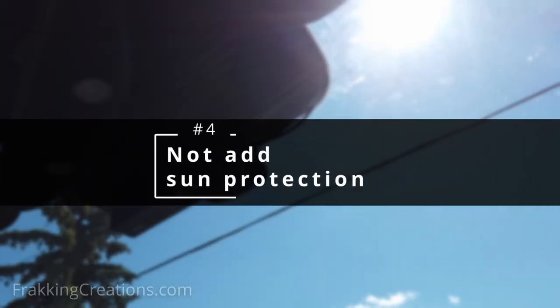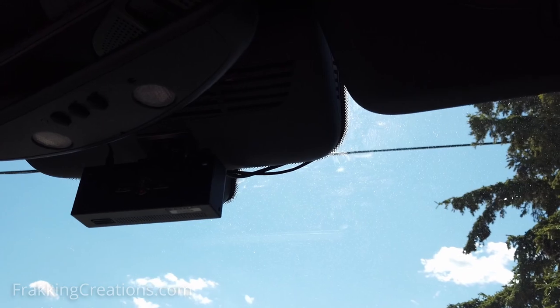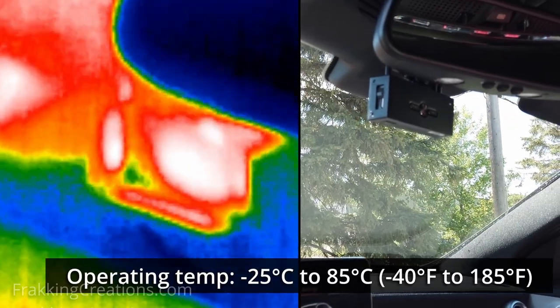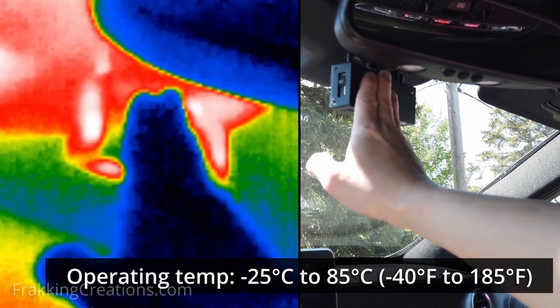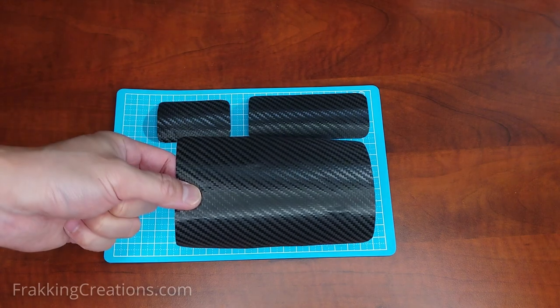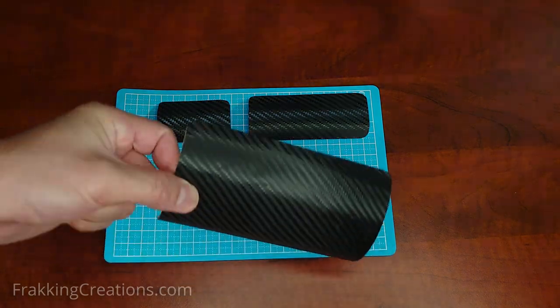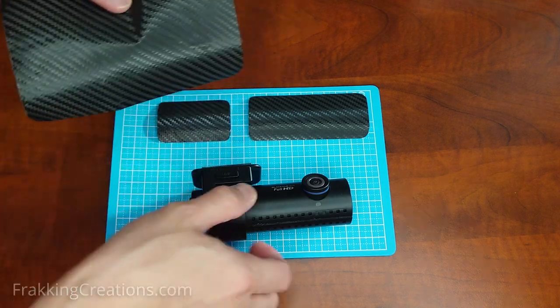Number four: not adding sun protection. Dash cams run hot, and even though some have high operating temperature ranges, keeping temps lower can help extend the life and reliability of the dash cam. In some models, the dash cam will turn itself off if the temp exceeds the max temp rating — this means no recordings. You might want to consider installing some vinyl wrap cut to size to help block the sunlight from hitting the dash cam directly.